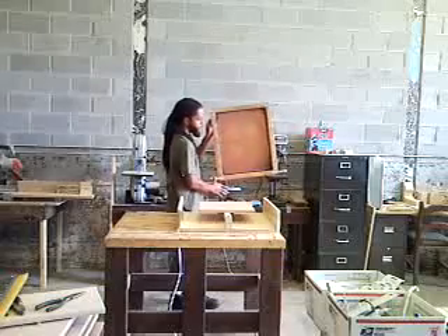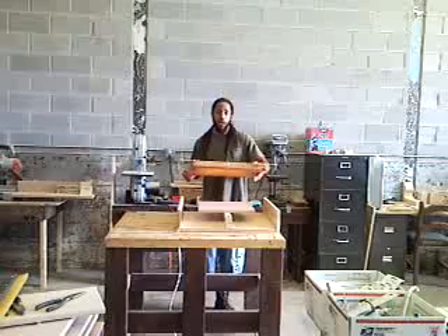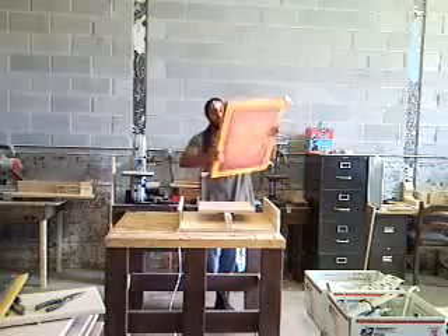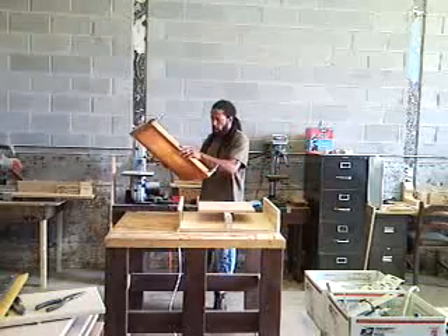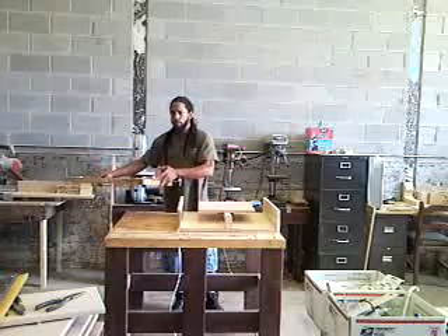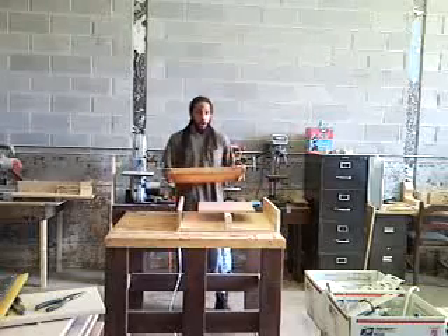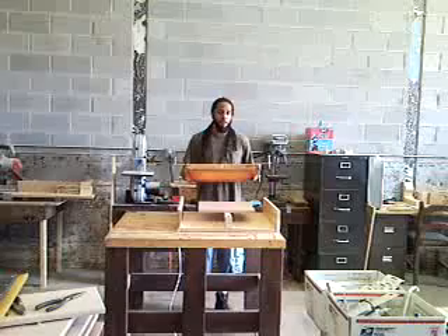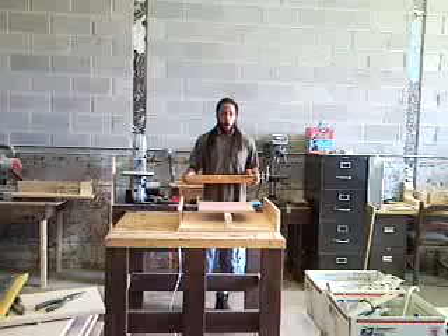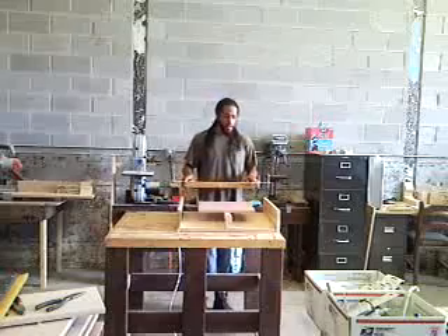The real trick to this screen printer are the registration brackets that you connect to your screen. You do have to provide your own 20 inch by 24 inch screen, and I will provide the bracket and the whole setup for the machine. If you were doing a four-color design, you'd have four different screens and each screen would have these registration brackets. With your screen print unit, I will include enough brackets for a four-color print — if you need more, just let me know and I'll cut you a special deal.